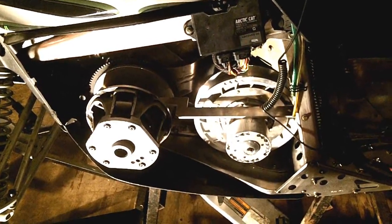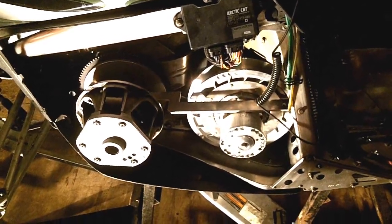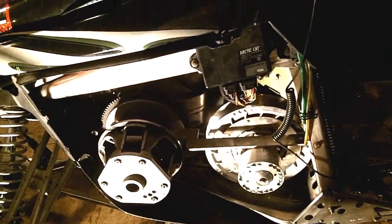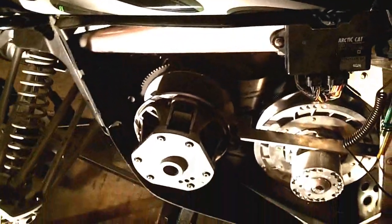In this short video I'm going to show you how to check clutch offset on an Arctic Cat F-series snowmobile. It's going to be pretty much similar to other Arctic Cats, but the specs might be slightly different.